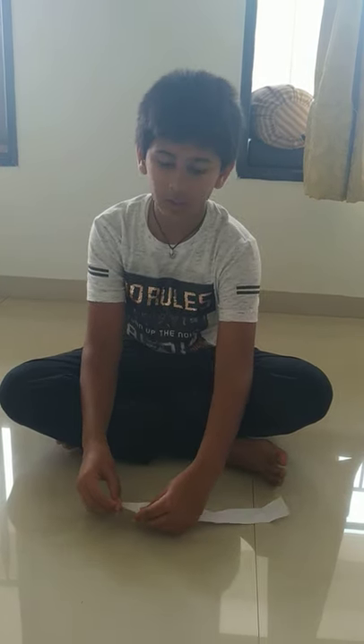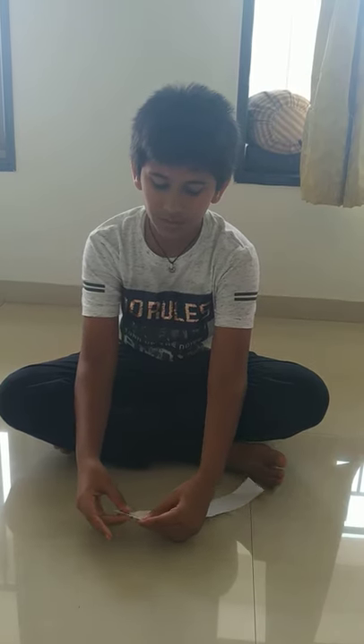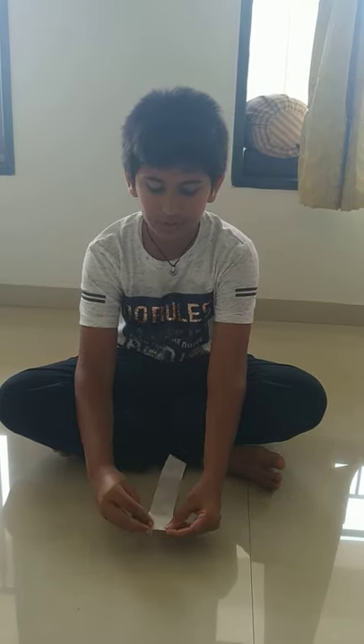From one side of the paper, you have to start folding in a triangular way like this. Now, continue it for almost 5 to 6 times.